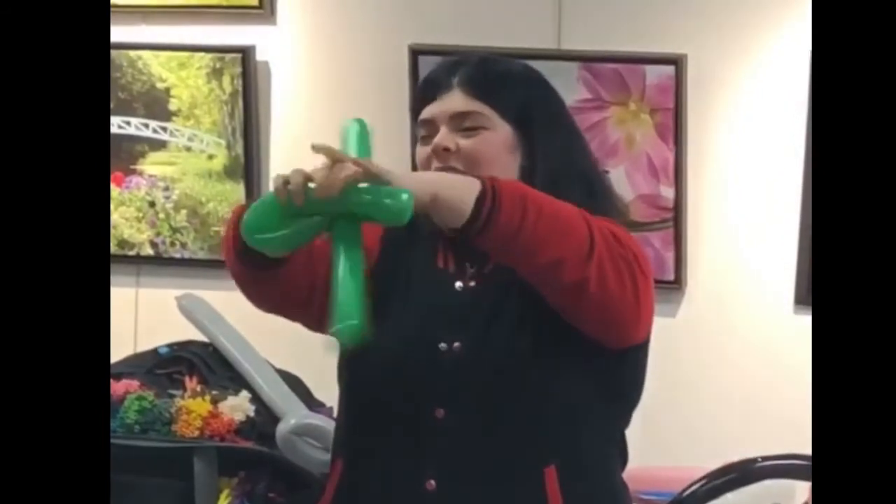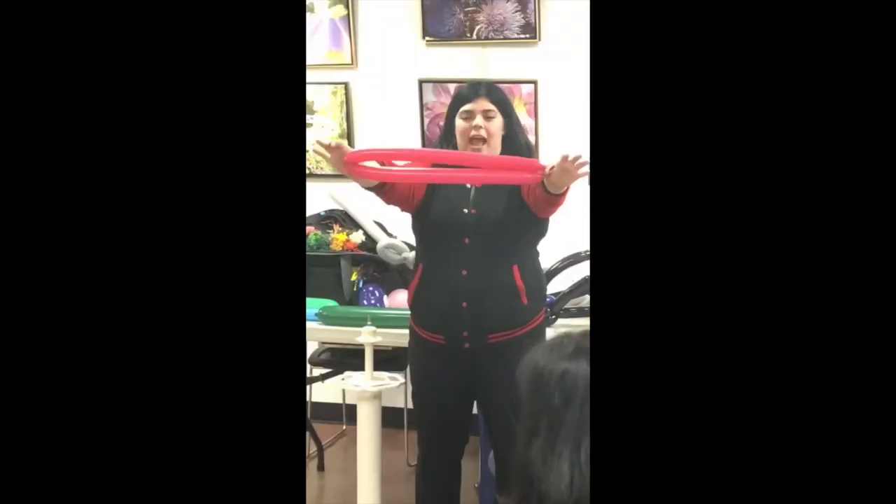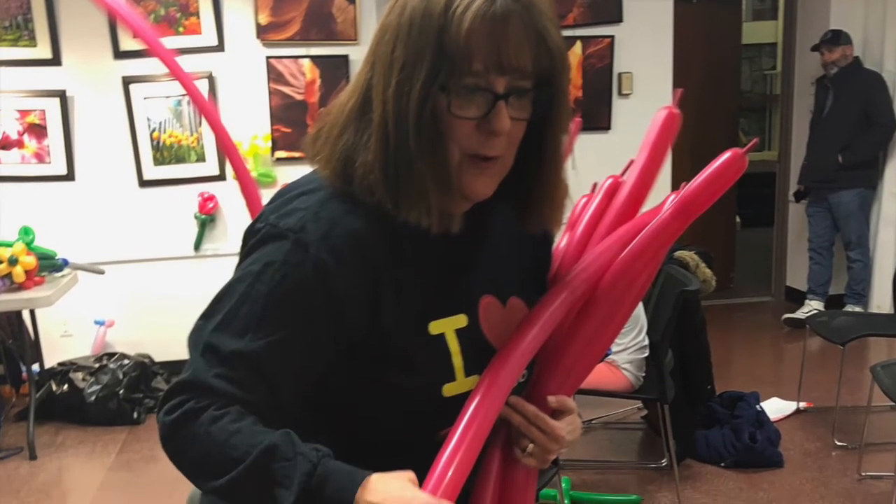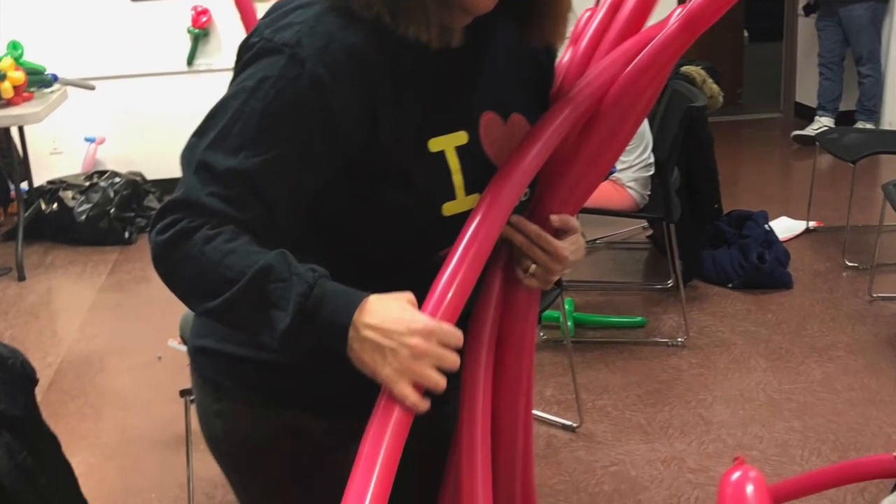This is also a great fit for schools and libraries. Number three: adults only. Sometimes adults just want to have fun too. This class is great to help older people retain fine motor skills and help them form an outlet for creativity.